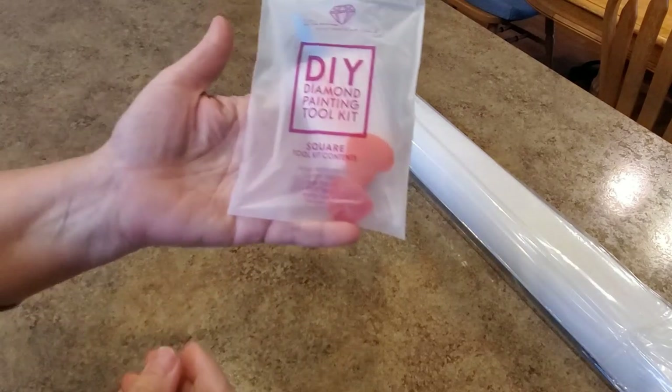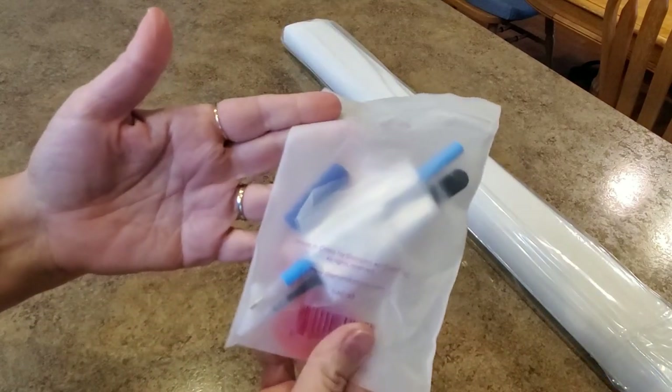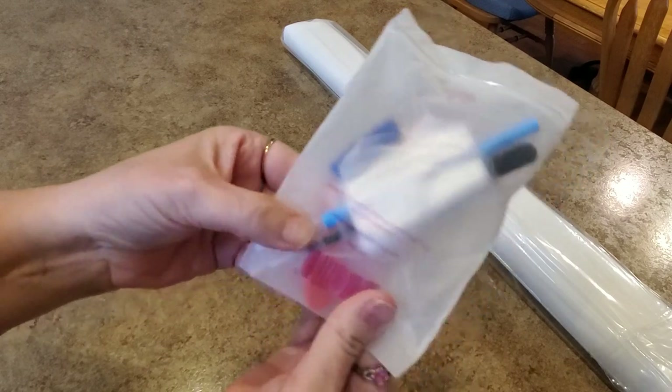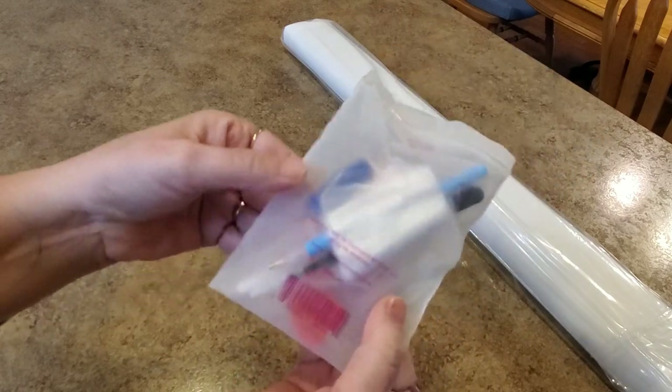Do you want to see the kit? It's got a multi-placer in there — they're throwing in the four-placer all the time now — tweezers because it's square, baggies, and wax. That's our kit. We'll start you off with a good one because here I am with my guy Chuck.